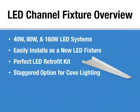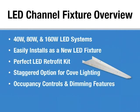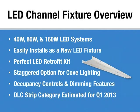We have an option to stagger the configuration of the channel cover for cove lighting. We have a full line of occupancy controls and dimming features. At this time, the DLC does not recognize a strip category, so we have nowhere to submit this product to get DLC approval. However, the DLC has told us that a strip category will be available to submit under sometime in the first quarter.